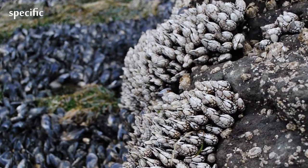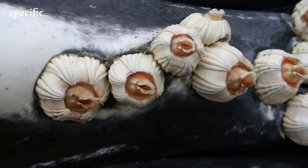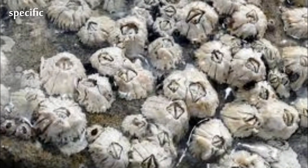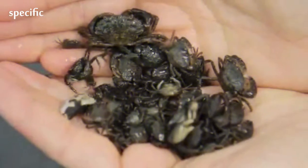A barnacle is a type of arthropod constituting the infraclass Seripidia and the subphylum Crustacea, and is hence related to crabs and lobsters. Barnacles are exclusively marine, and tend to live in shallow and tidal waters, typically in erosive settings.